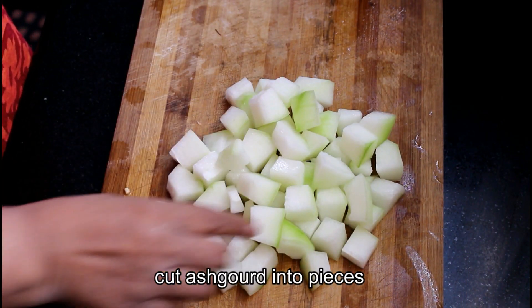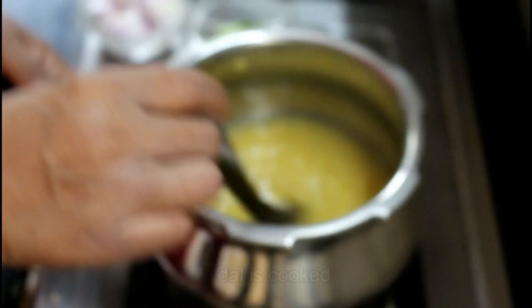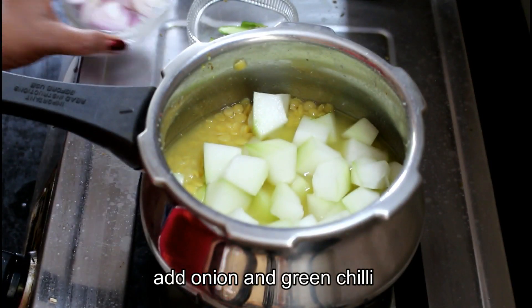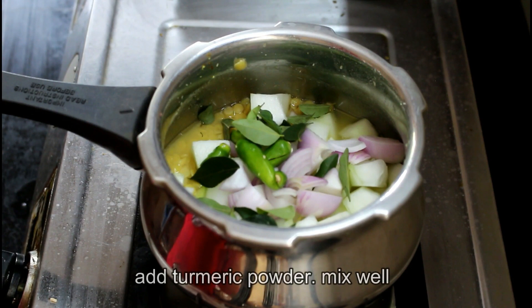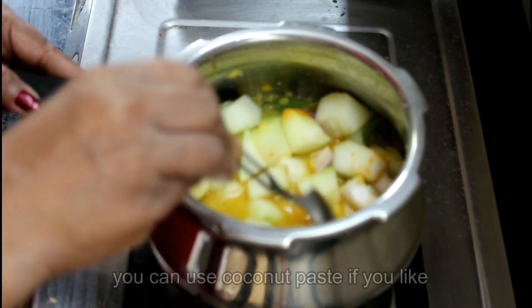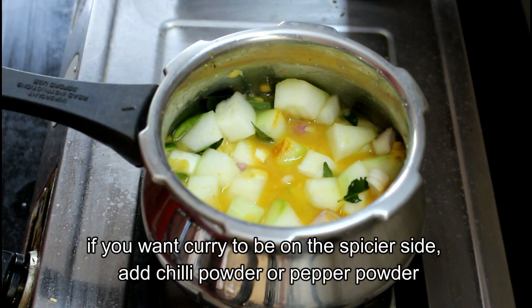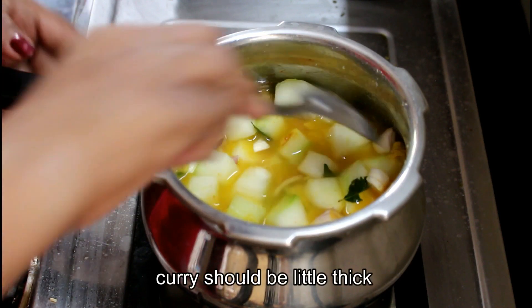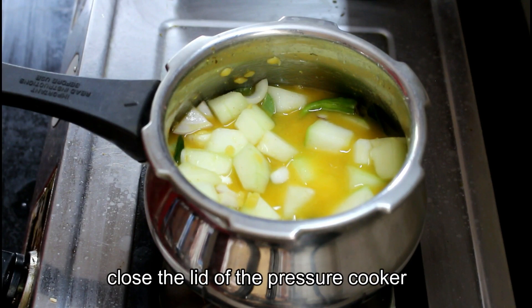Now let's finish these eggs. We've had to cook with some cookers. Now let's cook with some spoon. Now let's cook as a chef. We will mix the flour in a little bit.